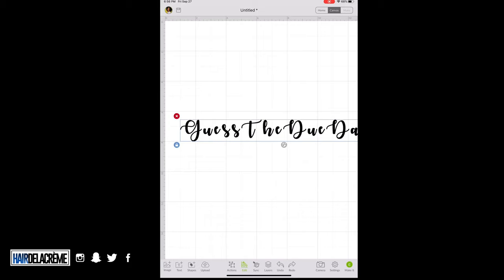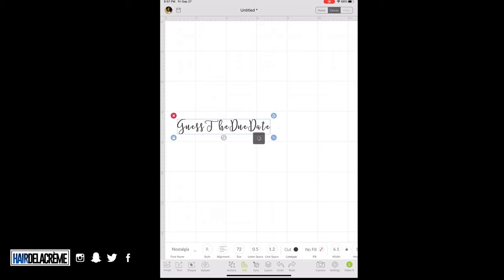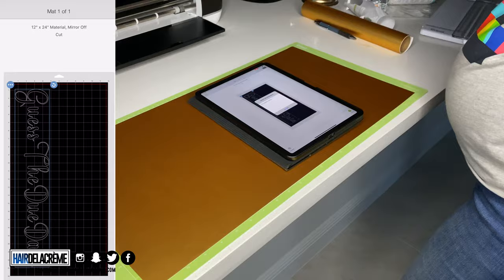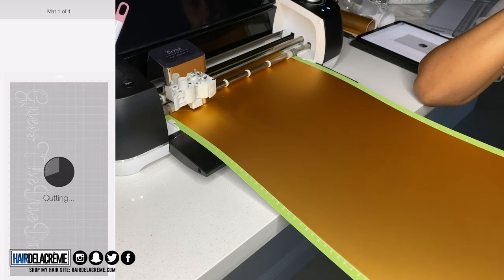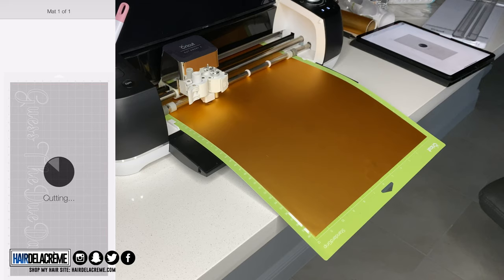My due date is December 7th, but since babies don't always come on their due date, I thought guessing the due date was a fun game — and really cool to put up in the nursery afterward. After arranging the design, I load the mat into the Cricut Explorer 2. All accessories besides the mat came with the machine's starter pack, which I'll link below along with everything else used in this video.